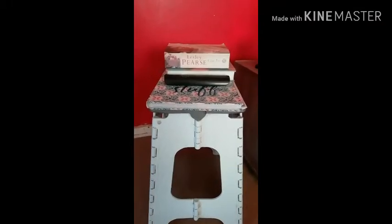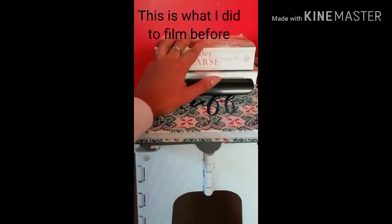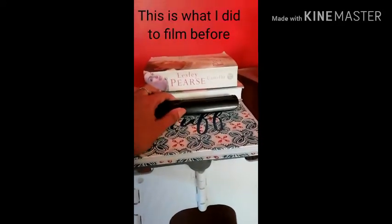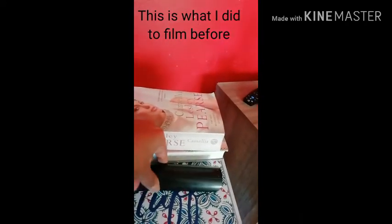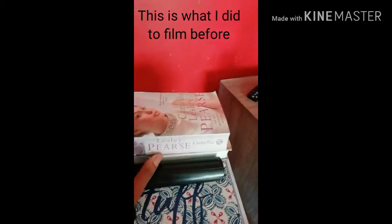I got the tripod because recording has been a mission. I usually stack my books like this and then place a remote on the rubber side so it won't move, and I place my phone between the books and the remote to start recording. That's why I got the tripod.